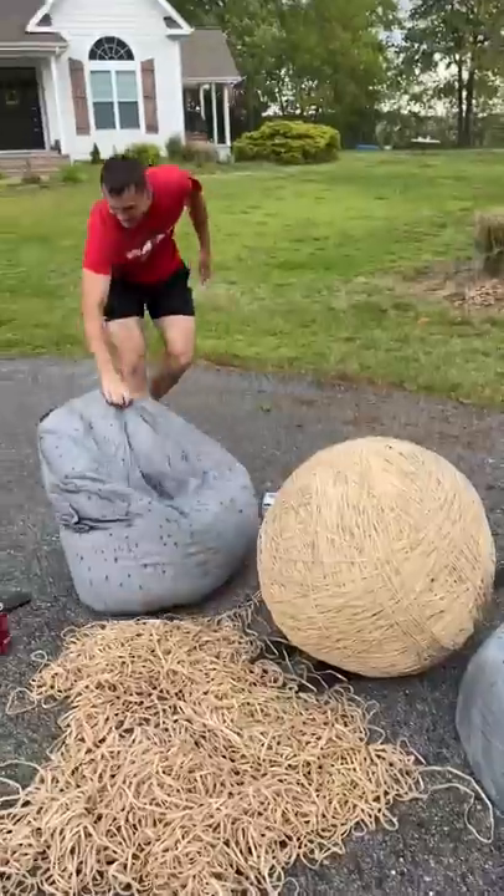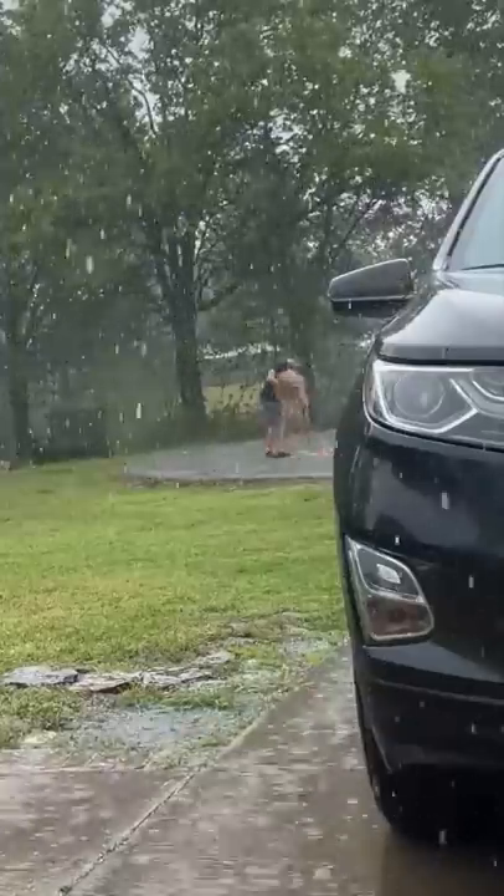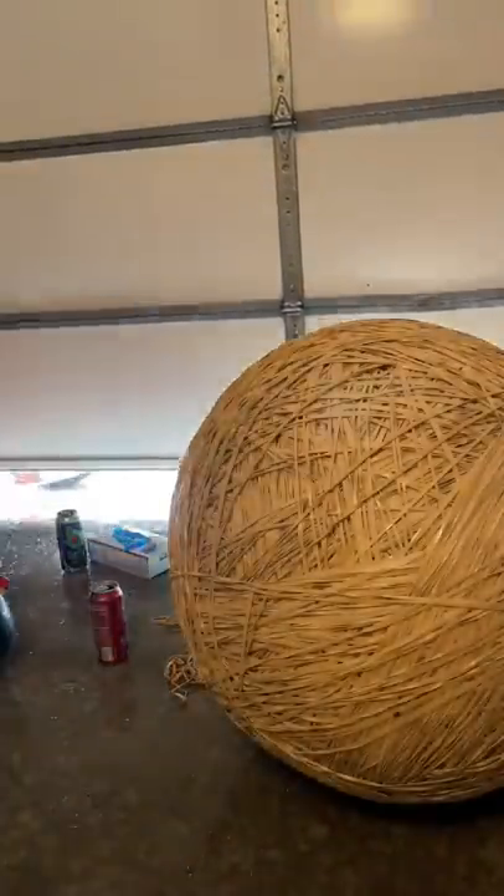After a while of placing rubber bands, it began to pour, and the rain just kept coming down harder and harder. I got the bean back to safety and then had to come back for the rubber band ball. I pushed that over 300-pound rubber band ball through the rain and into the garage, then went back, making two trips to get all the rubber bands and place them in the garage.